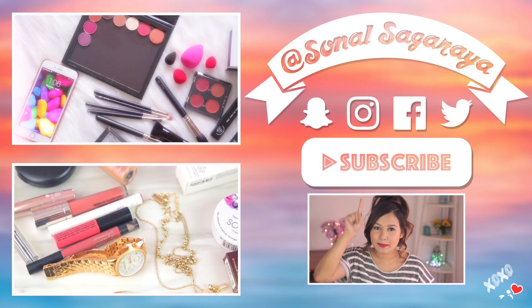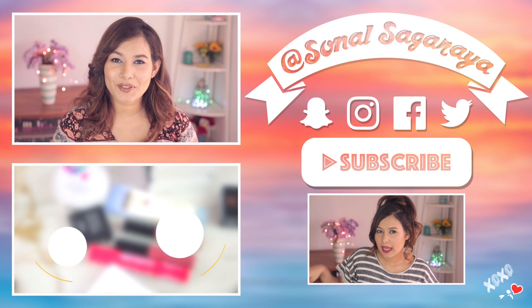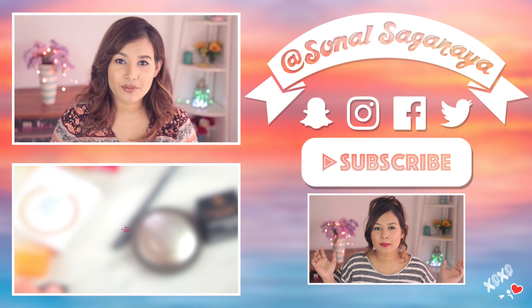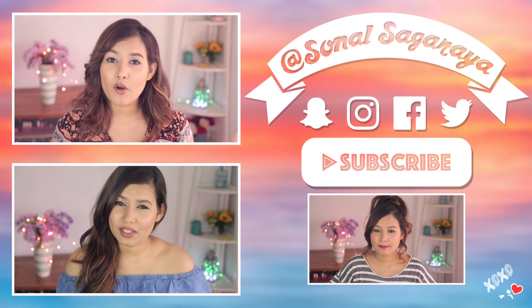So that was my review, guys! I'll have all the links in the description box below. If you have any other suggestions, leave them in the comments, give this video a thumbs up, and subscribe if you haven't already. Follow me on my social media — I'm Sunal Sagra everywhere. Bye!